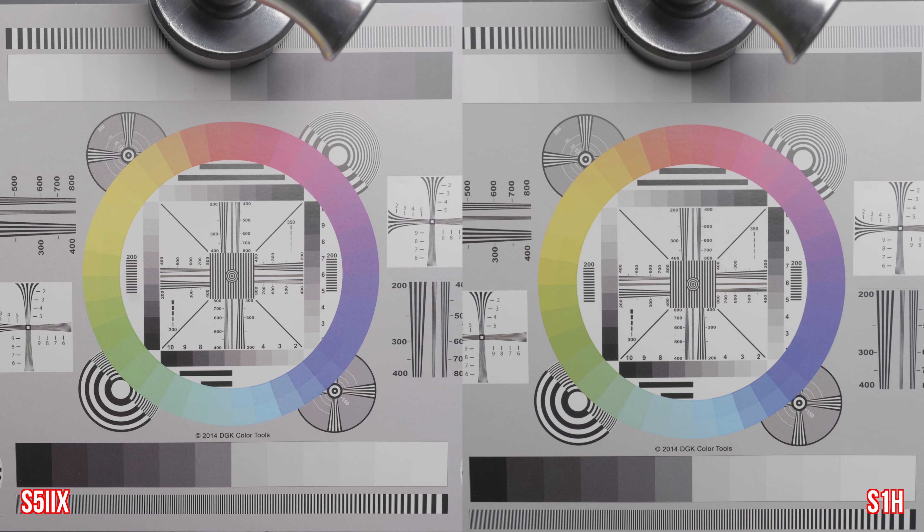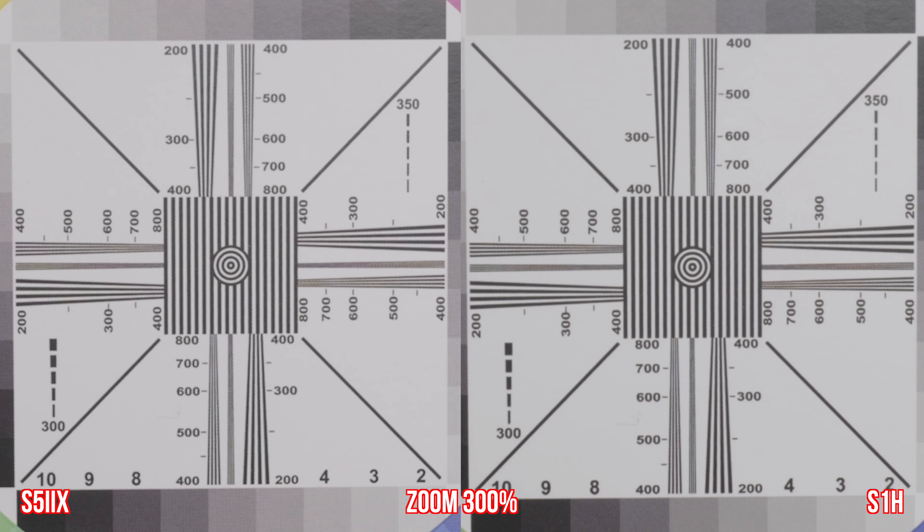Here we are looking at a test chart in the studio. I exposed these exactly the same way and just applied the technical conversion LUT. Overall, I really don't see much of a difference in sharpness when we're zoomed out at 100%. Zooming in at 300%, I think there's a slight — and I mean very slight — sharpness advantage to the S5 IIX. One thing I notice is that the whites are a little bit different between the two cameras, so we'll take a look at that with some color charts.